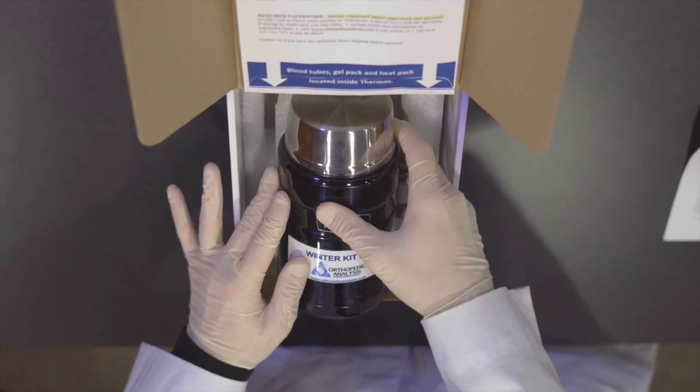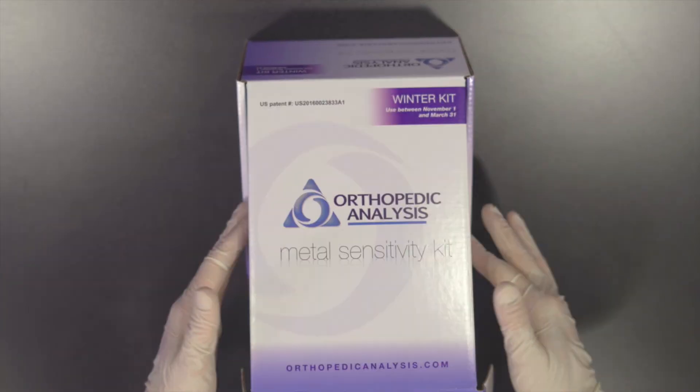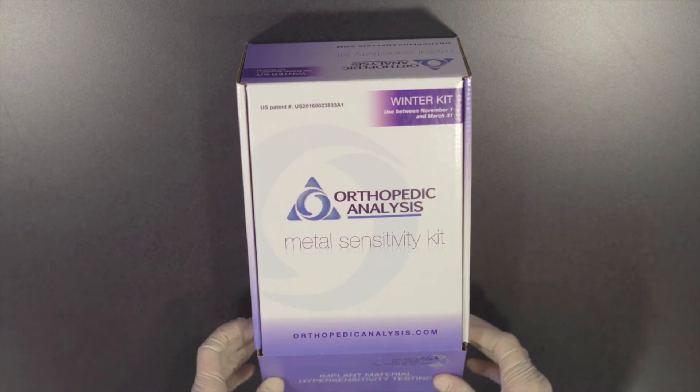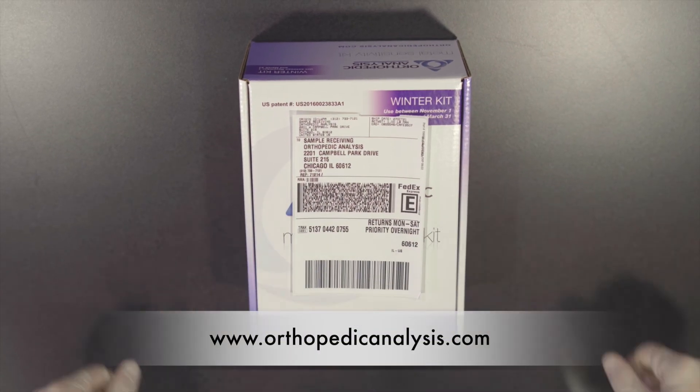Finally, let's close up the thermos, place it back in the styrofoam cutout within the box, add your completed patient forms, seal the box up with tape, and lastly, stick the shipping label onto the front of the box. And that's it! Your sample is now prepared for a safe shipment back to our facility.